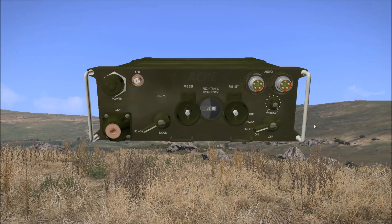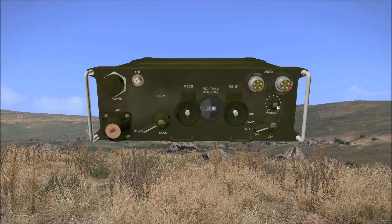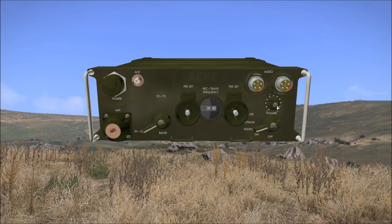Firstly we have the volume control switch. This starts at the highest setting of 10 and can be adjusted by right and left clicking the switch as needed.